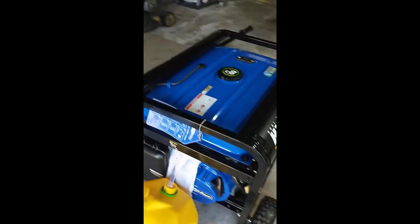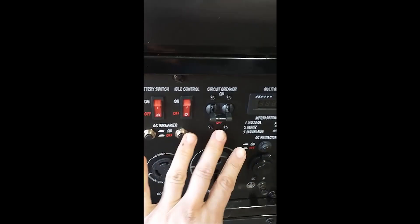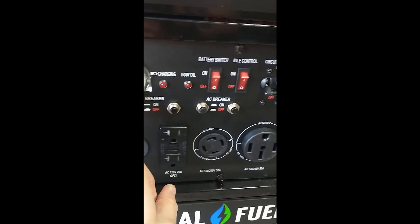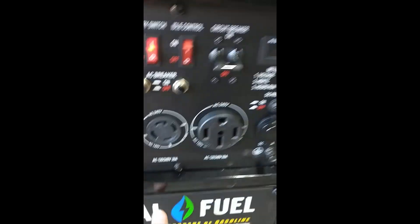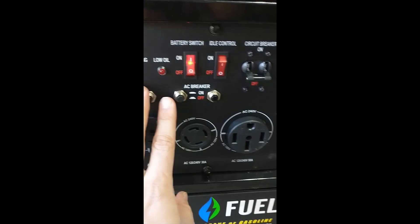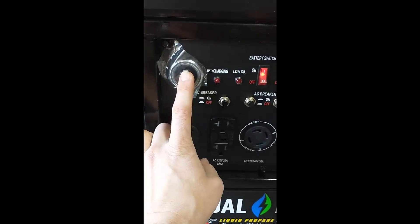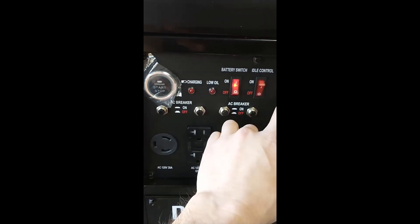So you can see the front of the unit here — we have all these off for now. Once we are ready to start the generator, we're going to press and hold the start button. First you have to turn on the battery — the battery is what allows you to start this with the button instead of cranking it. So we'll have the battery on, press and hold this to start up the engine, and then after the engine is on, we can turn the circuit breaker on.